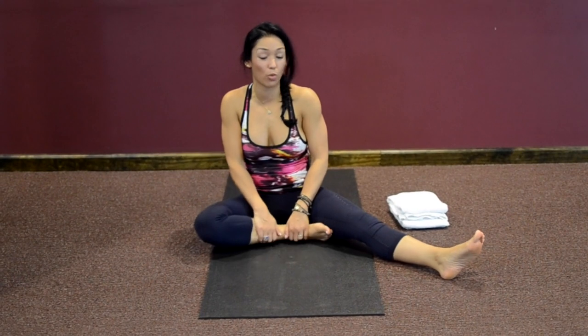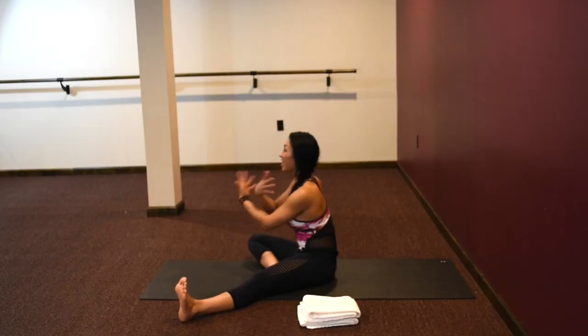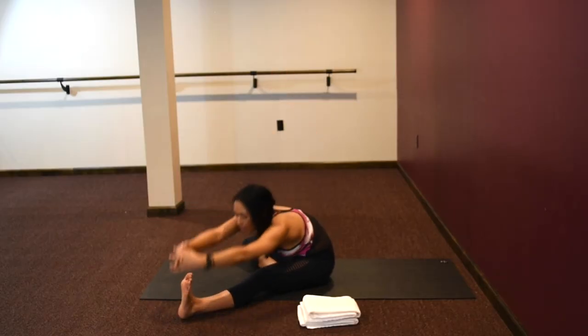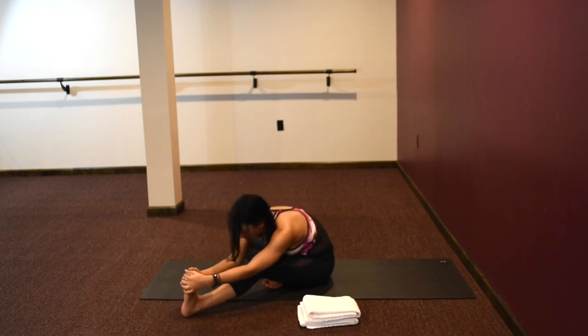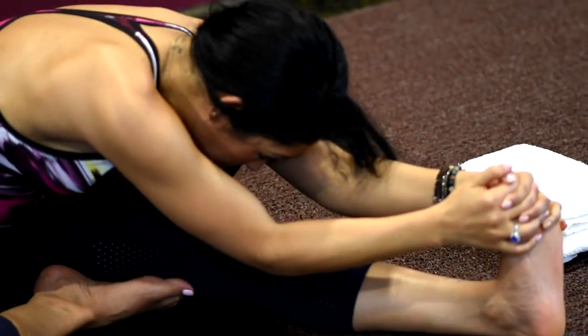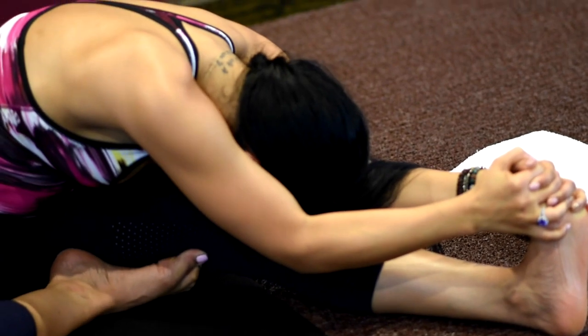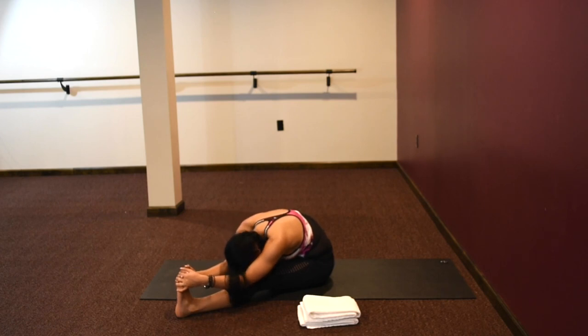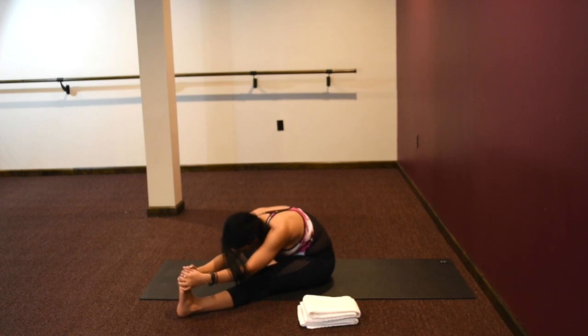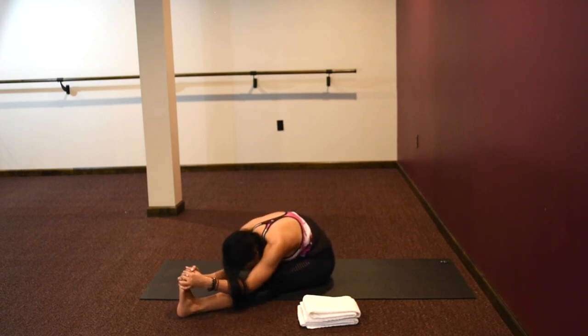Extend the left leg out, bend the right leg, bring that right foot to the inside of your left thigh, give your thigh a little massage. Inhale your arm up, reach to the left leg, pick up your foot and touch your forehead on your knee. Remember you can bend your knee as much as you need to to get that contact. Keep your belly pulled in nice and tight — giving your abdominal organs a nice internal massage, a nice warm bath. Push your knee down. Be aware of your right hip, try to keep that down as well. Flex your toes back, pull the belly button in, elbows down next to the calf muscle.